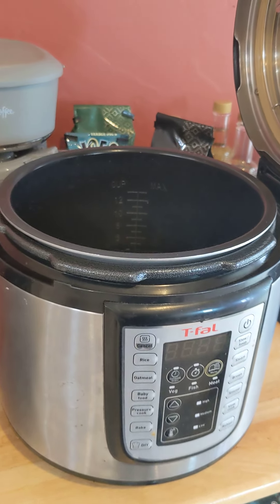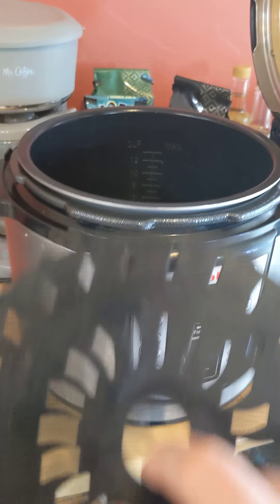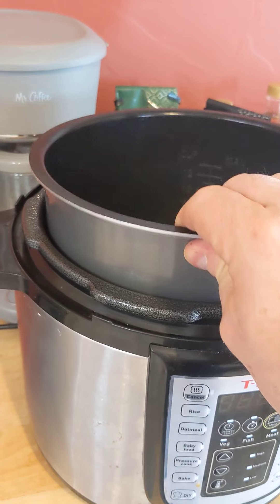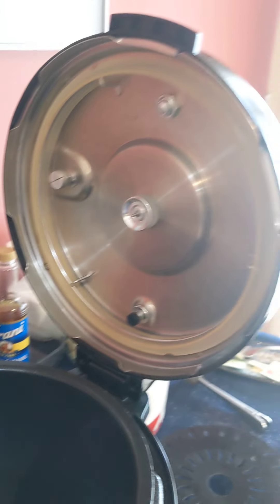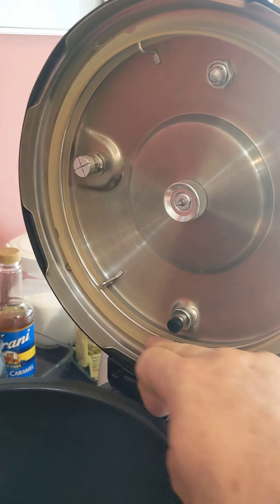Here's your pressure cooker. Take out anything that's inside it, like this. You don't need that — what's left is just the bowl. One of the few things you need to know is make sure that the gasket is all coiled inside the lid. I've already checked it, it's fine.